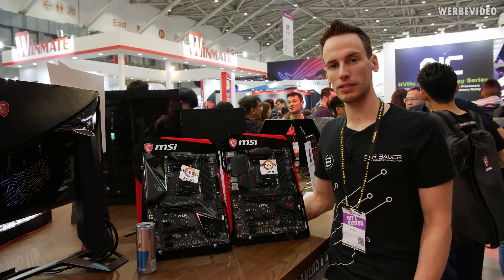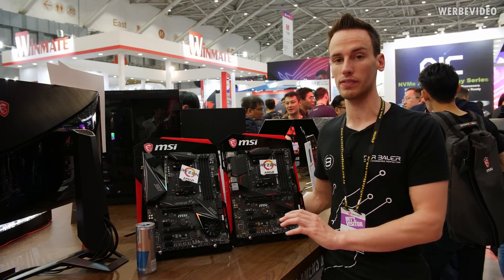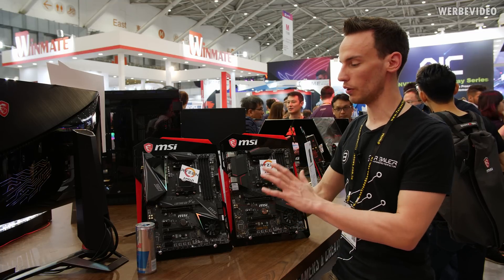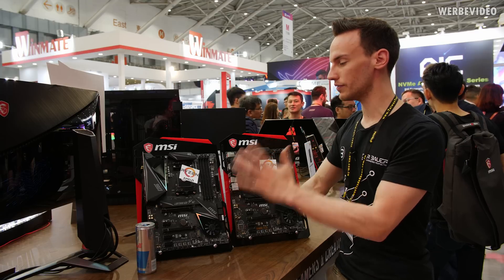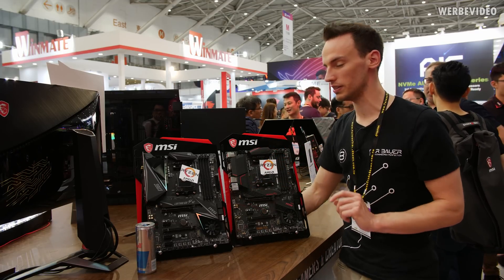Welcome back from Computex 2019. Today we are at the MSI booth and we're taking a look at the X570 boards from MSI, starting off with some mid-range boards. On the left side we have the Gaming Edge Wi-Fi, on the right side we have the X570 Gaming Plus.